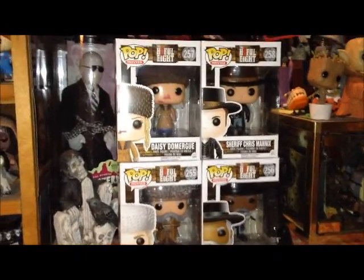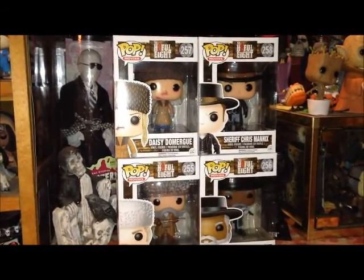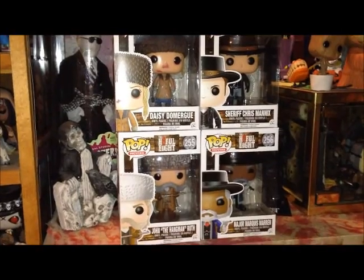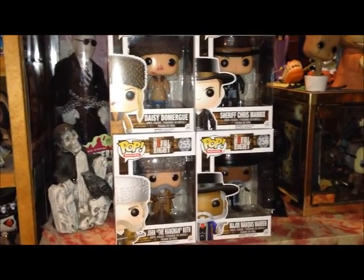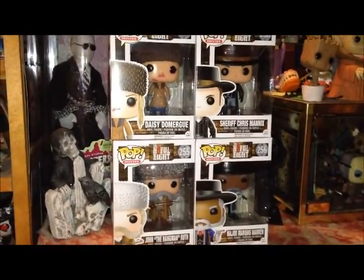I think these figures are fantastic. Excellent detail on them, and I just love the package design and just the art on the outside of the package, which is standard for most Pop figures, but I don't know why — these just stand out a little bit more to me.